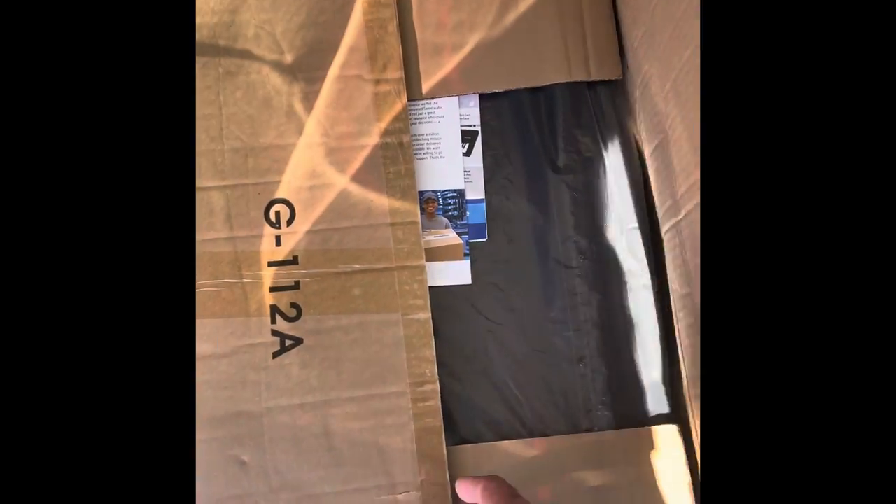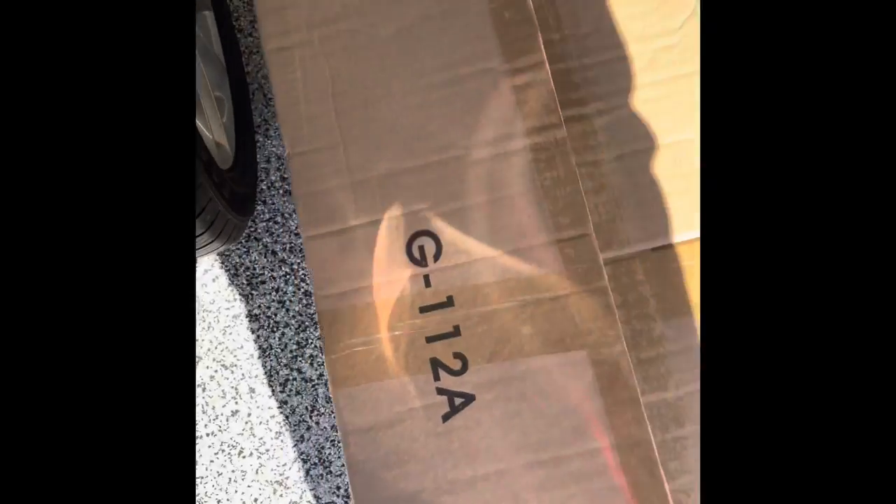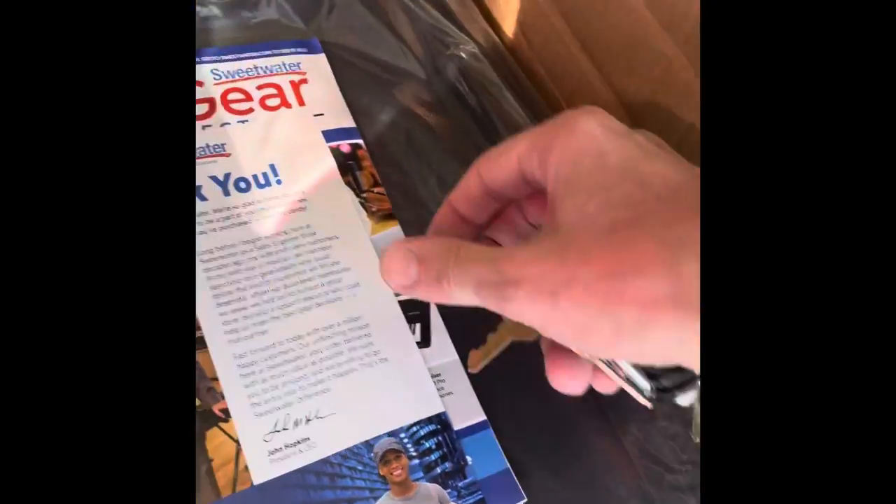I'm not really the unboxing video type, but my guys at Sweetwater have been hooking it up. There better be a little bag of candy in here, I can tell you that. Got the Gator Cases G112. I'm hoping my candy slipped down to the bottom, Sweetwater.